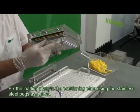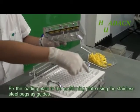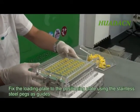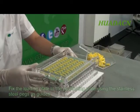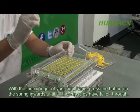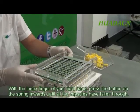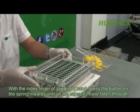Fix the loading plate to the positioning plate using the stainless steel pegs as guides. With the index finger of your right hand, press the button on the spring inwards until all the capsules have fallen through.